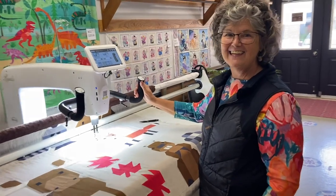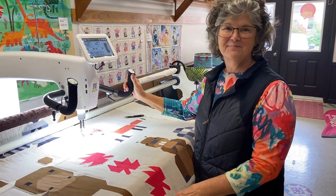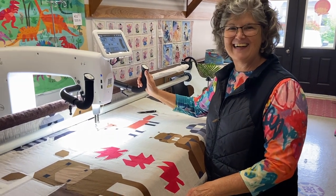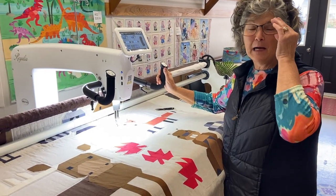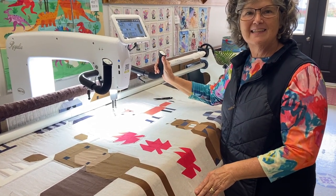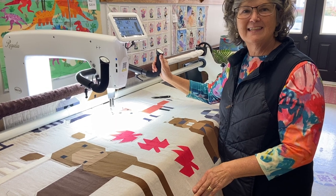Kelly offers a certification class on this machine, which you took — yesterday. So you spend $200 to learn how to use the machine, to load it up, and how to do some basic stitching. And then for $25 an hour, you rent the machine.